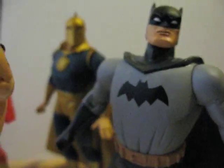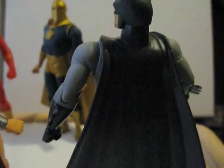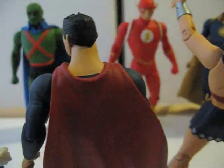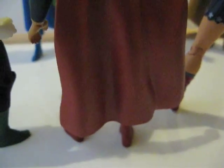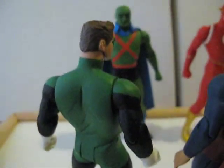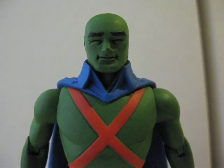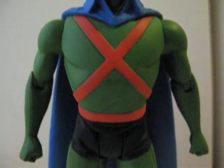Let me show you the back of these figures. There's the back of Batman with a rubber cape, back of Wonder Woman, back of Superman also with a rubber cape, and back of Green Lantern.